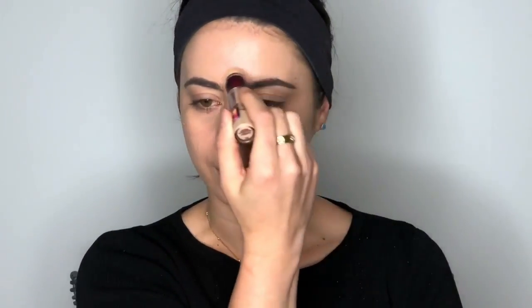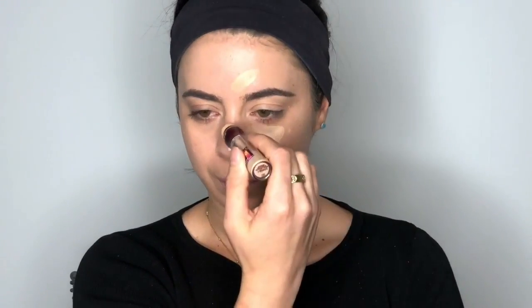On my more natural side I'm going to go in with the Maybelline Instant Age Rewind and just conceal underneath my eyes. I go down just about that much concealer — one on that side, a little bit on that side, a little bit here, and a little bit right there on my chin. On the natural side of my face, I'm going to go right below my eye and set my concealer.